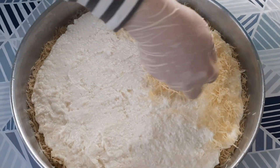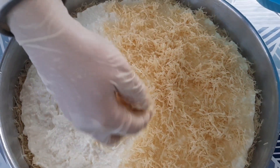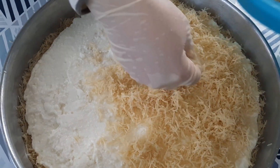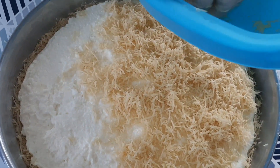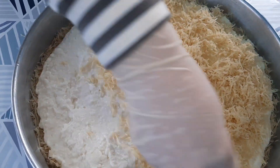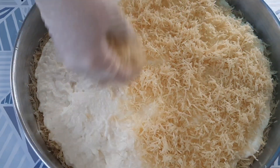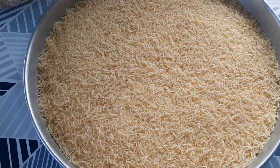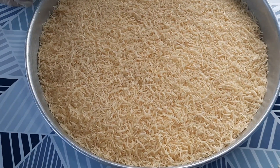حاول افردها على الصينية كلها مليح. حبايب قلبي حطيت على العجينة كنافة مع سكر بودر — لقتين سكر بودر — بسيط، ما صورتها بس رح حط لكم الوصفة في صندوق الوصف إن شاء الله. بعد ما زبطت الوش، حطيت الكنافة على الوش وزبطته كتير منيح.